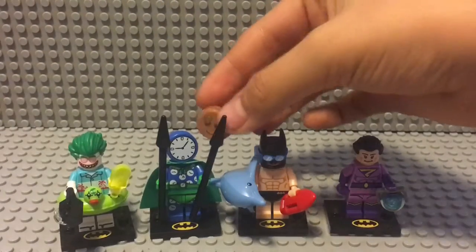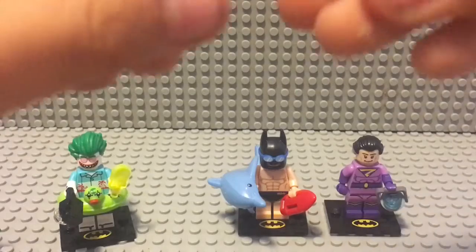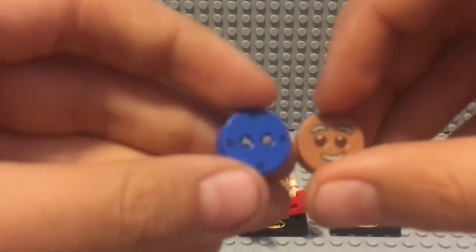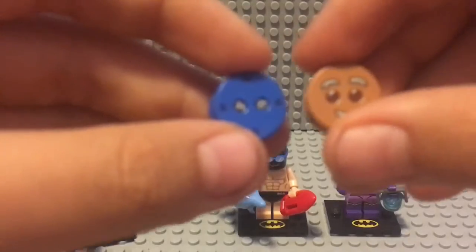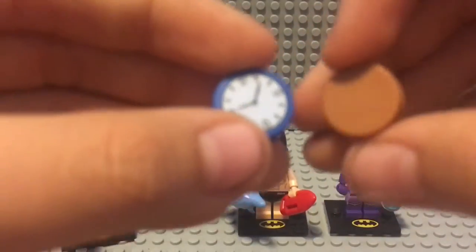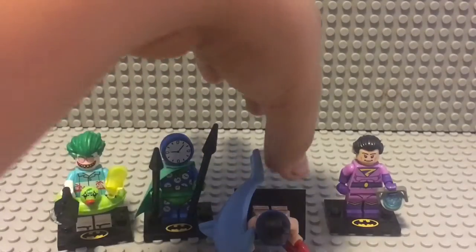I wanted to show a comparison of the gingerbread head man with the Clock King head. They both come with fillings, and as you can see, Lego used the same mold but printed it as the Clock King and put gears where the gingerbread's eyes should be. On the back they did the same thing — it's basically the gingerbread head from Series 11, but backwards. I thought that was really creative, which is why I put Clock King as my second favorite of this haul.